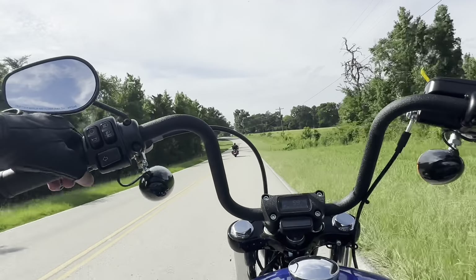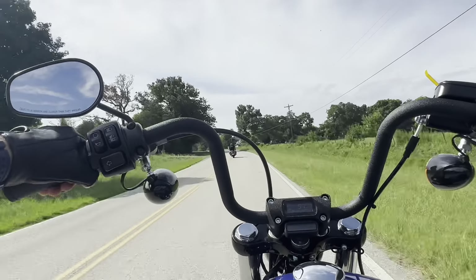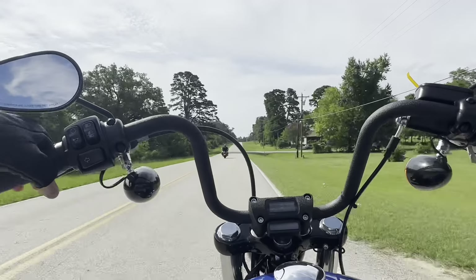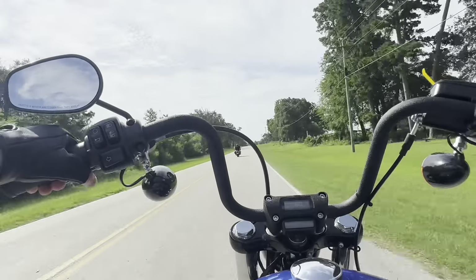Probably my biggest complaint of the ride so far is the foot pegs — they are a little too close to me and a little bit too high for me. My hips are starting to cramp up about seven minutes into the test drive.